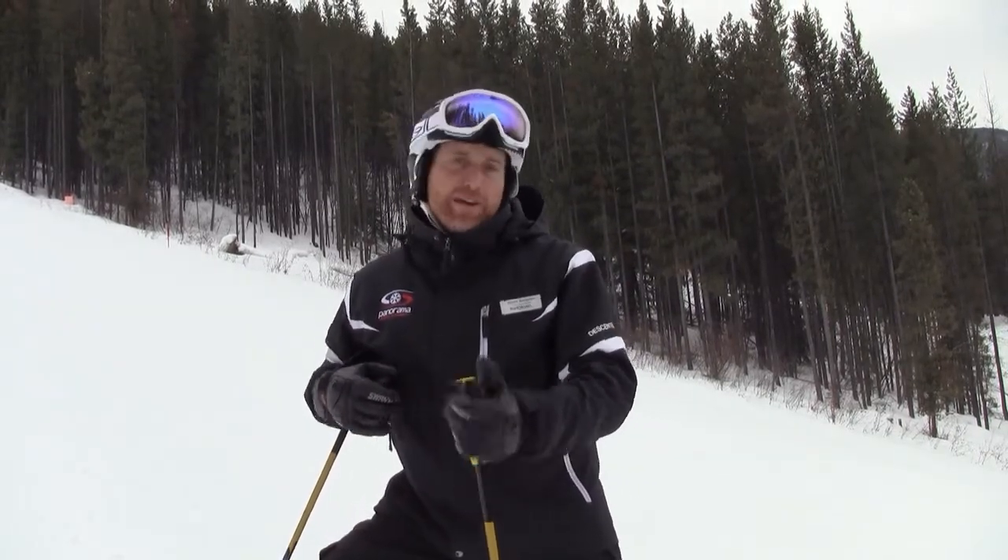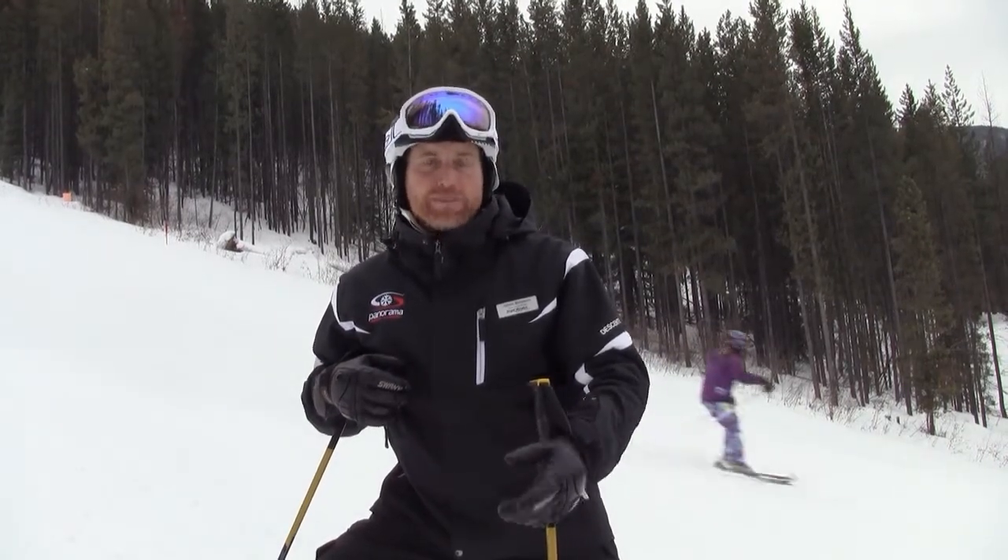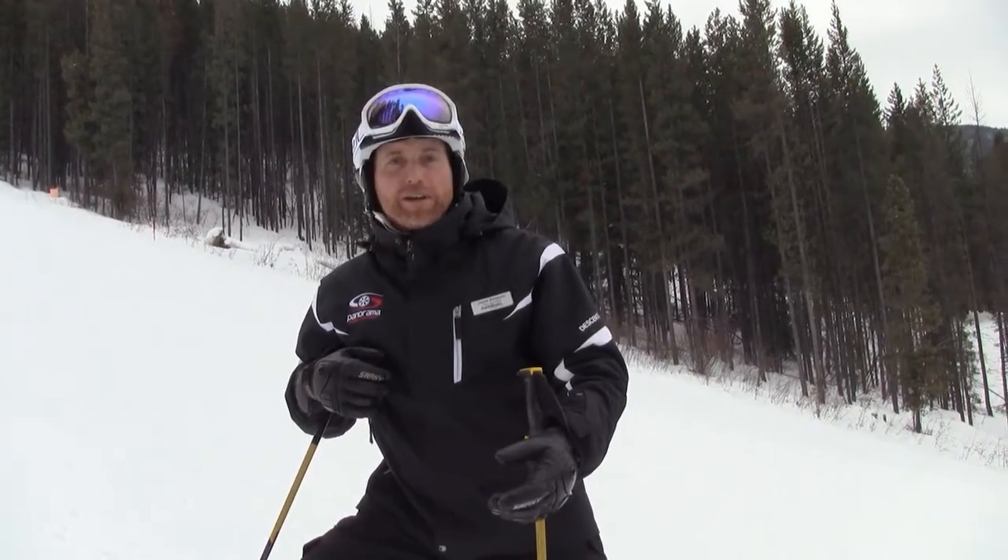On behalf of Panorama Mountain Village and Ski Canada Magazine, I'm Jason Simpson. I certainly hope that makes your skiing a little bit better. Take care.